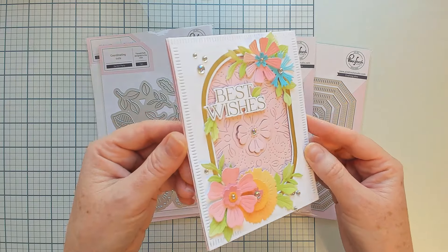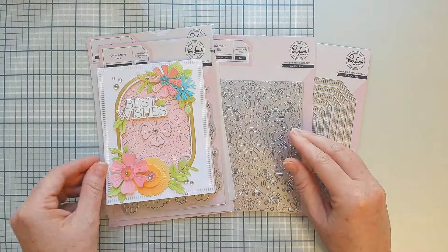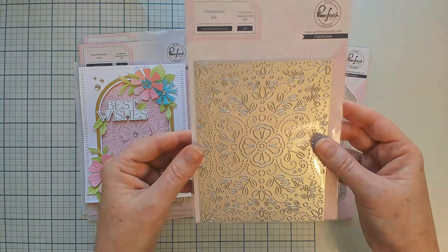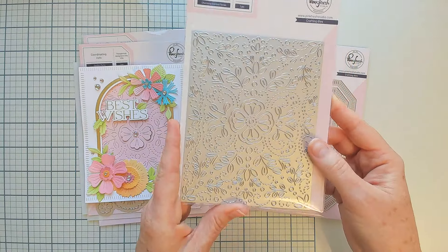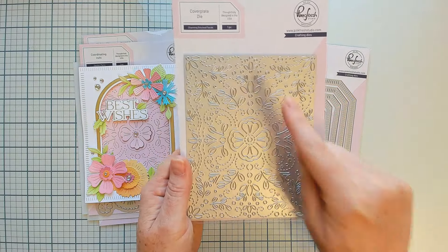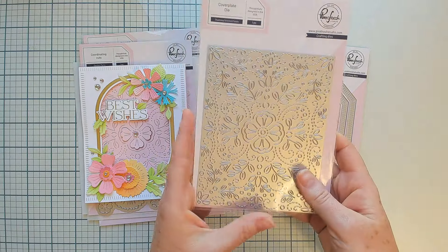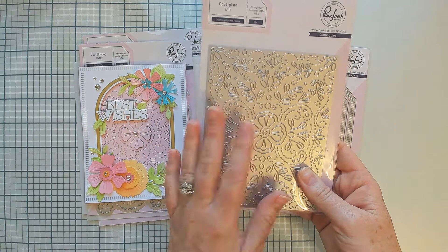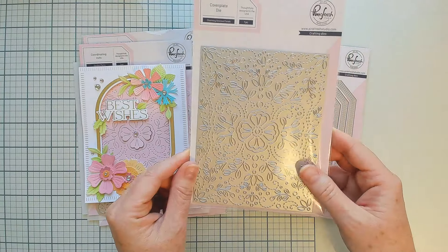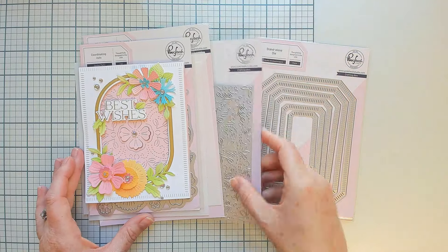There are so many ways to use these flowers. Another item I featured on this card as part of this Here For You release is our new Charming Stitched Florals cover plate die. This is a lovely die — it has that pierced look to it and there is no cutting line around the edges, so you can use it directly on your card base or on different sizes of cardstock.